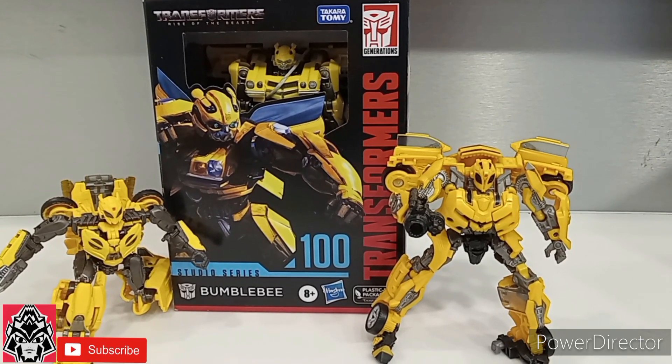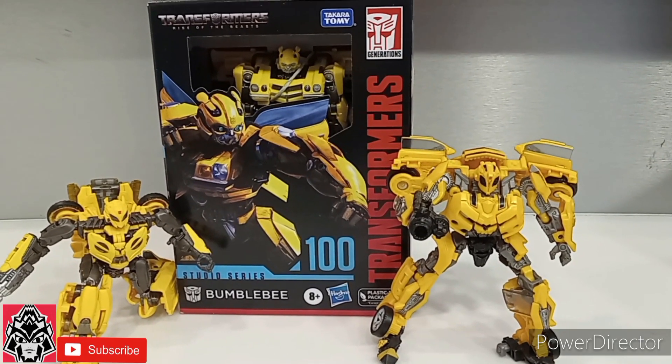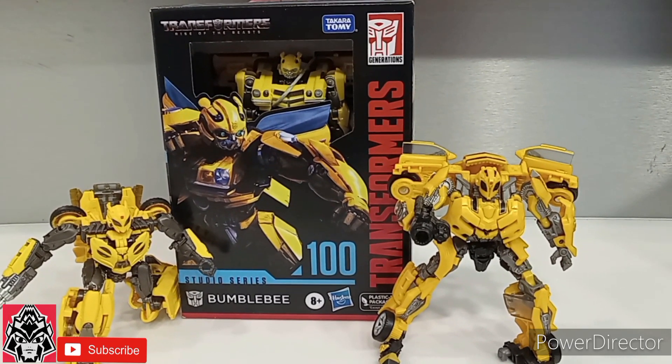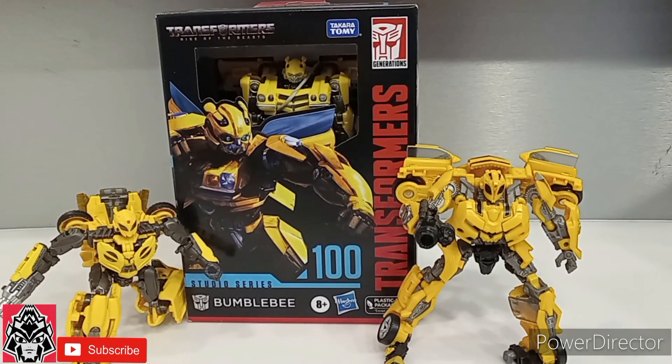Today we are reviewing Transformers Rise of the Beasts Studio Series 100 Bumblebee.